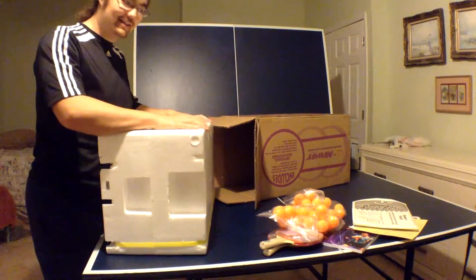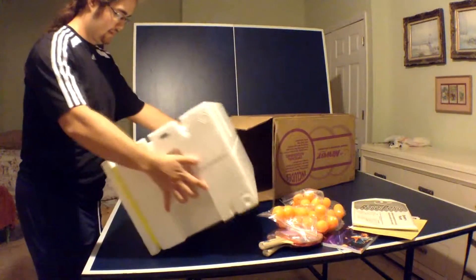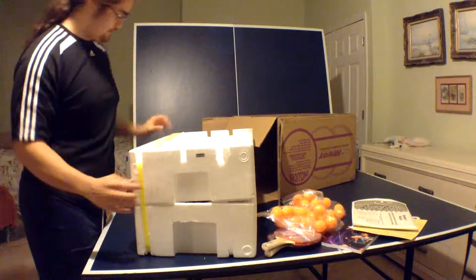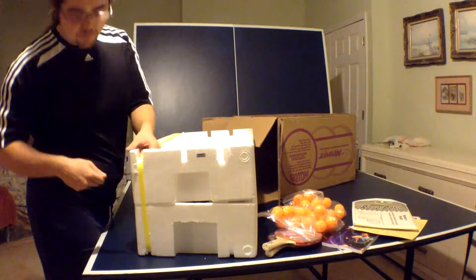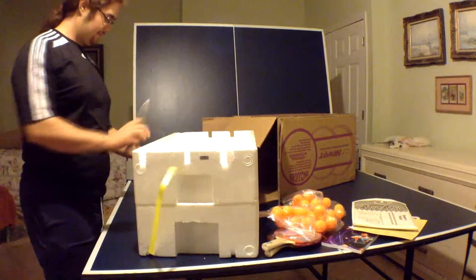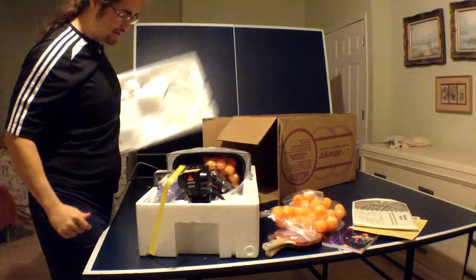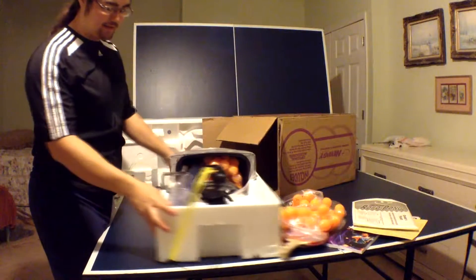I'm so happy that this came in foam — just to make sure that there's no damage or anything like that. I'm excited — oh my gosh!